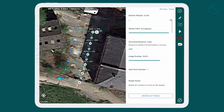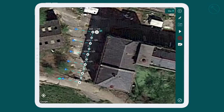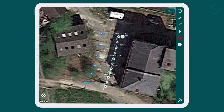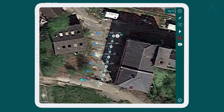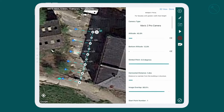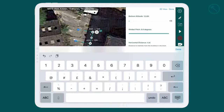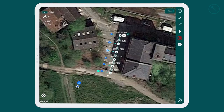The bottom altitude was 12 feet due to a fence being in the way which I obviously didn't want to hit. We're going to change our image overlap to 80%. We already have our distances set, and our start point as you can see in the bottom left. Our horizontal distance is currently at five meters — we're going to drop it down to four meters so we're safely away from that other building.